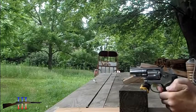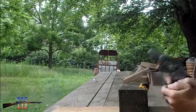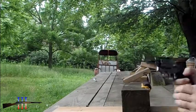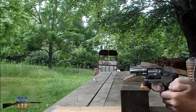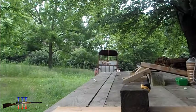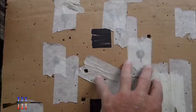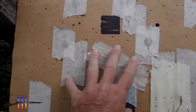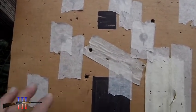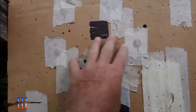It's good — a lot higher than the .38 specials I was shooting. It's not precise at all, but it's going to have to do. I'll just switch from the .38 specials to this; it's shooting a little higher.